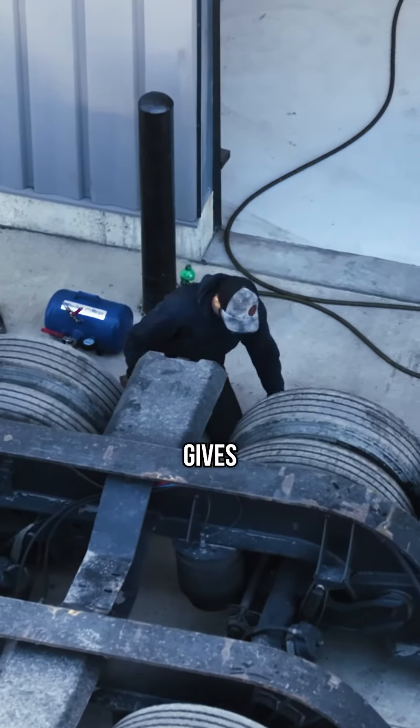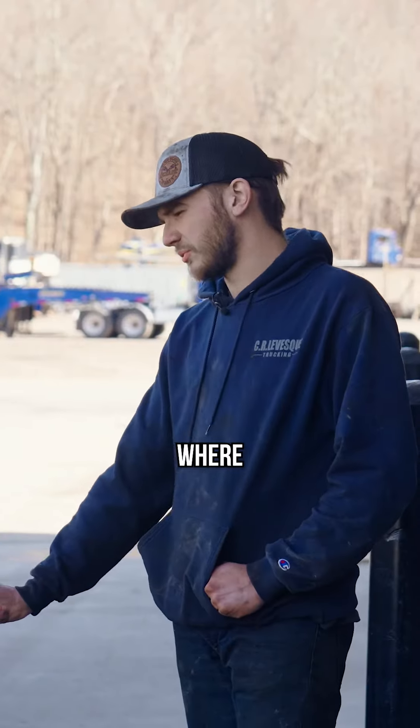Today we're going to show you how to change a tire in five minutes. The driver of truck 8, Nolan, gave me a call and said he had some damage to the side wall getting through a tough spot with the low bed, so I was here ready with the tire. We're going to get it swapped out.